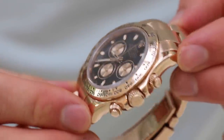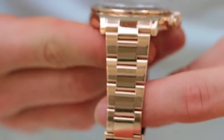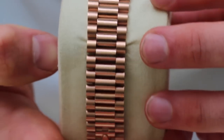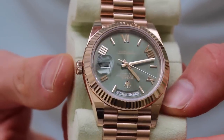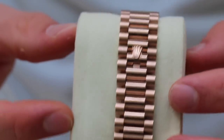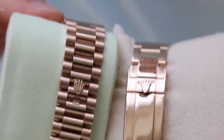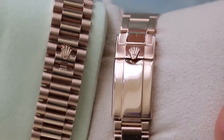These watches have two different bracelets. The Daytona has the standard Oyster bracelet — super comfortable and very standard for Rolex, as most of their watches use it. The Day-Date has the Presidential bracelet, which in my opinion looks much nicer. I love the way it interacts with the case — it's phased into the design and looks really smart. It's also a bit more comfortable than the Oyster bracelet, with more links per section, so it conforms to your wrist much better.